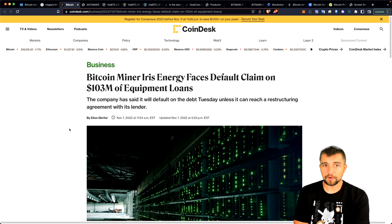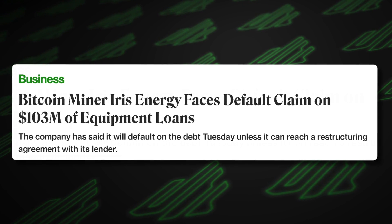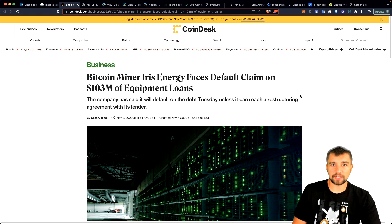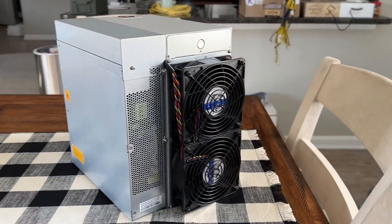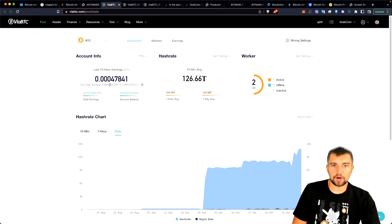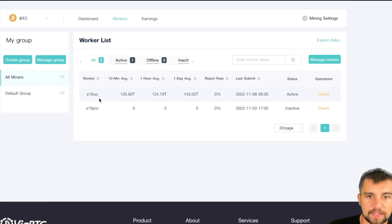Mining is getting tough, and there are two ways to look at this: why would I get into Bitcoin mining right now? Or, a lot of these big Bitcoin miners are over-extended, over-leveraged, and they're all about to implode — which could make mining better for medium and small guys. Let's check out the earnings: last 24 hours, the S19 XP one-day average is 143 terahash a second.